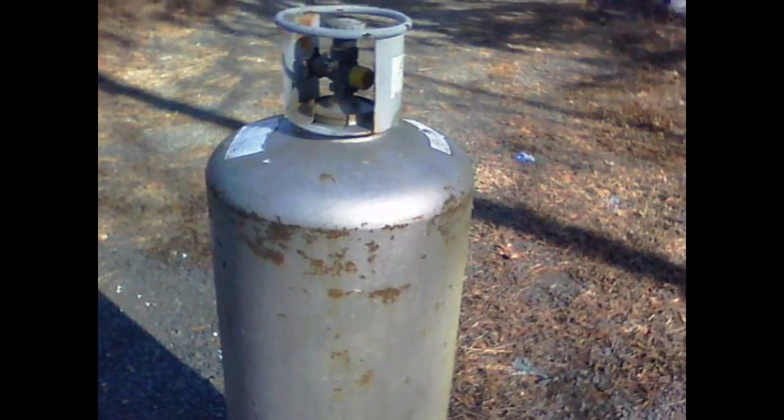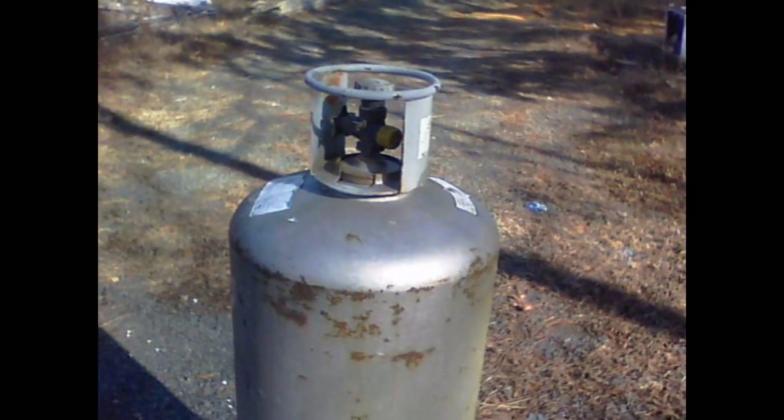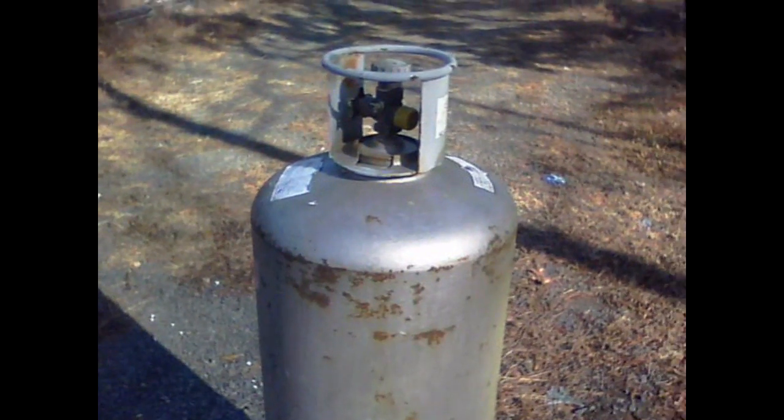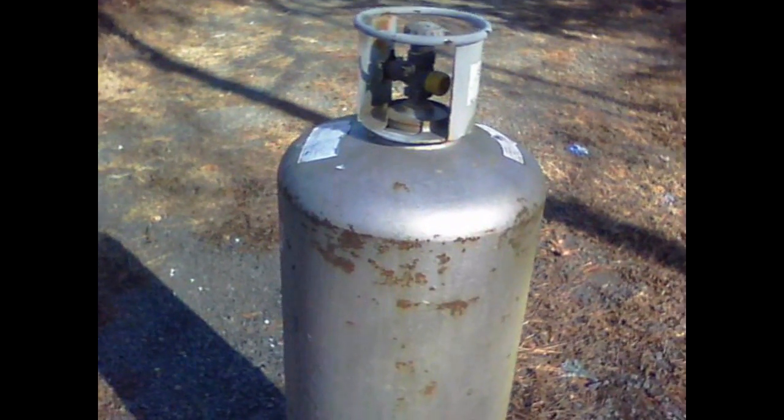Hello, this is IronHead41. I've always wanted me a blast furnace. You can do blacksmithing, melt stuff — melt steel, aluminum, lead, copper.